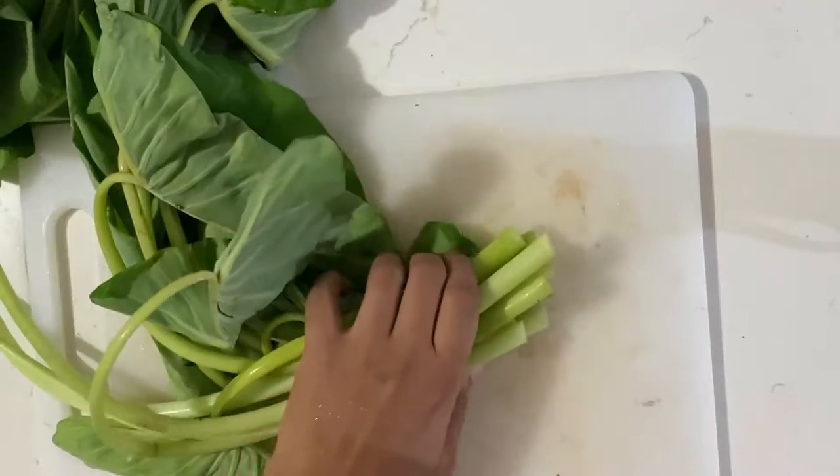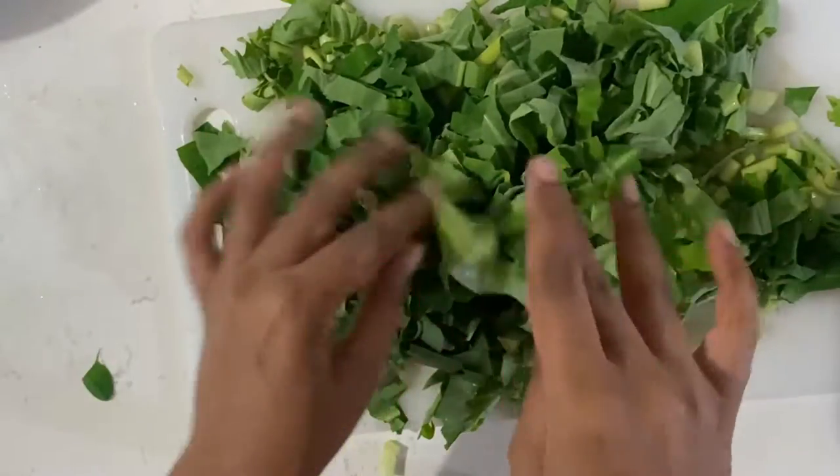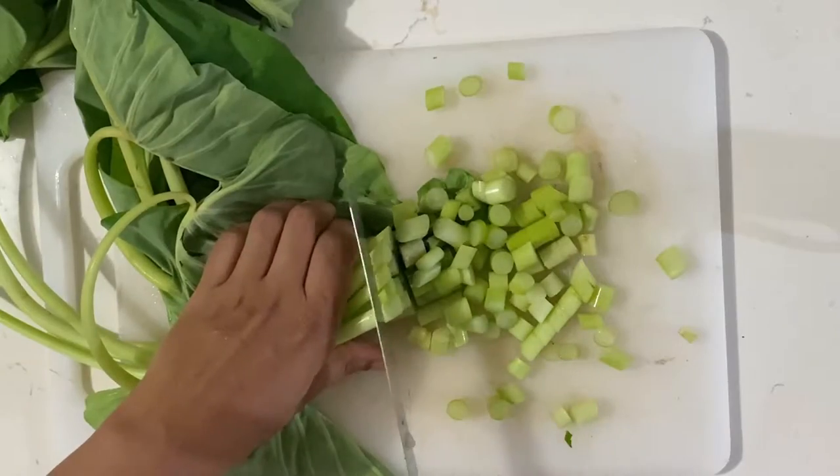Here in Trinidad, you can save yourself the hassle of having to cut up the dasheen bush, as there are packs of chopped bundles readily available in many supermarkets. I usually like cutting them up myself from time to time, though I do appreciate the already prepped ones.